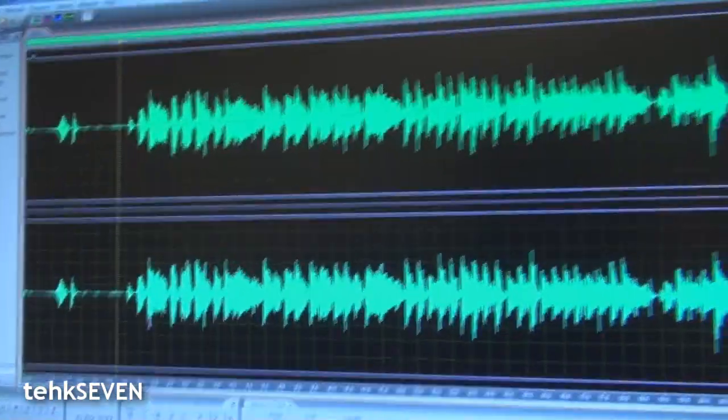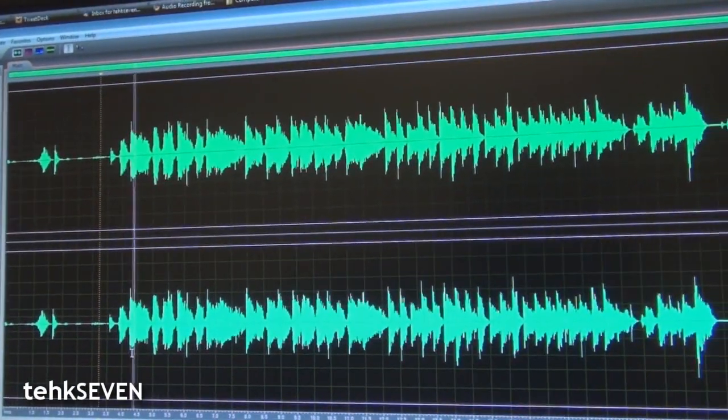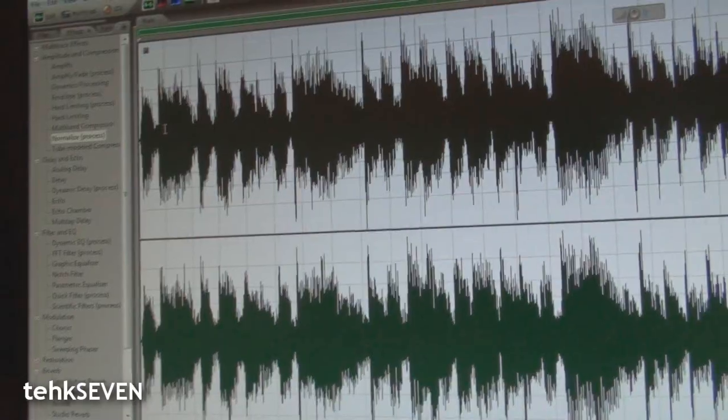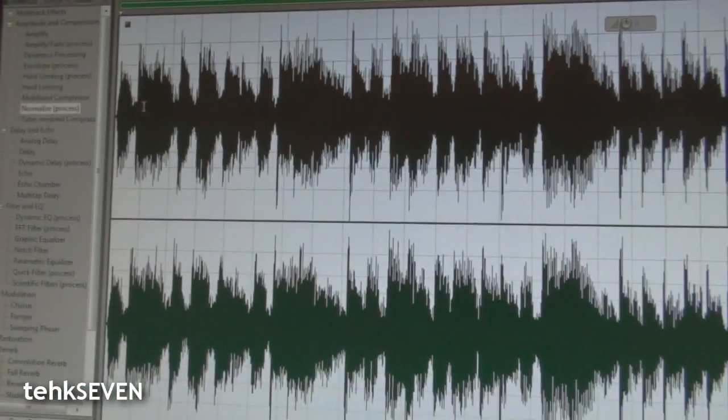Now that the song is all nice and recorded, let's just do some post-production stuff to give it that little Britney Spears flair to it. These are the raw sound waves from the N900's recording — to be honest, they're not that bad. But let's just make them look a little prettier with some effects and stuff. Let's hear how the song sounds after post-production.